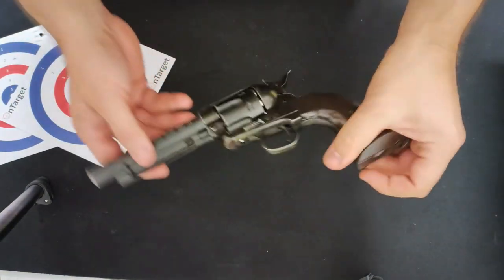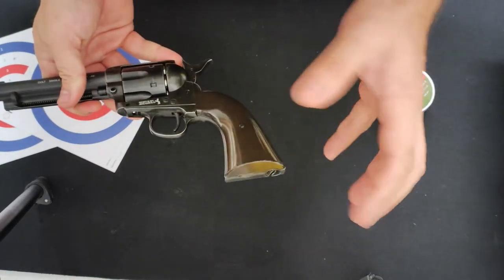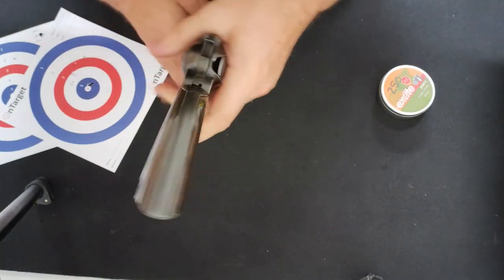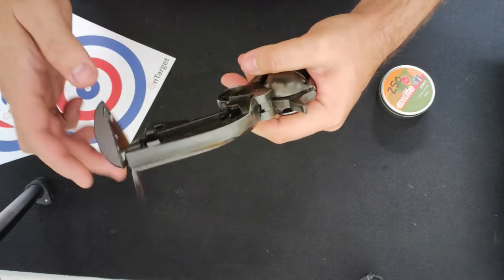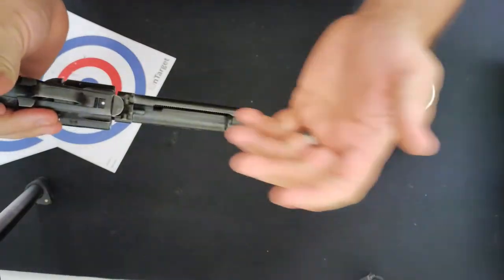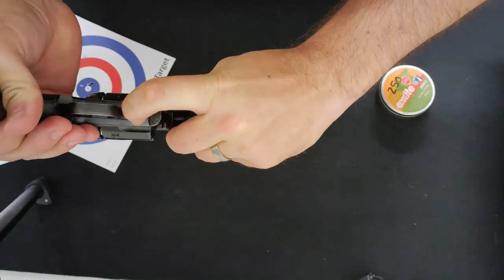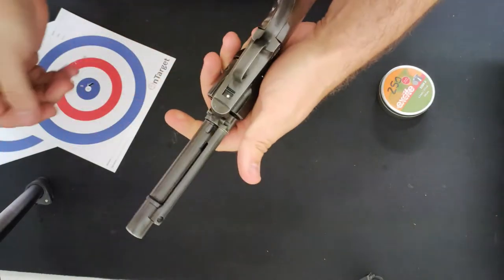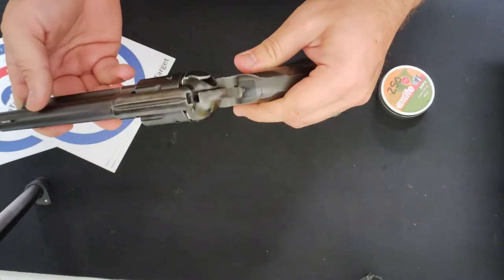Great great fun, absolutely love it. Not a massive fan of the grips if I'm honest — that's probably the only thing that really lets it down. The Allen key mechanism actually works really well; most others don't. The safety — I guess they've had to shoehorn it in somewhere. It's a little bit stiff, obviously this is a brand new pistol, but it eases up with use.